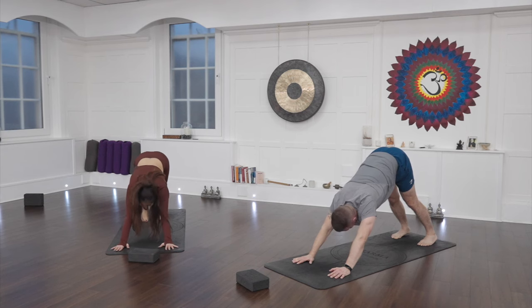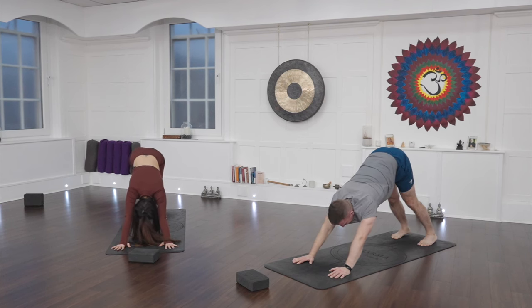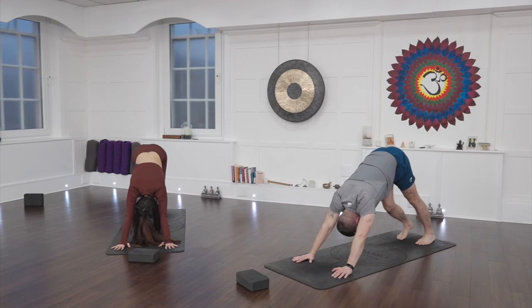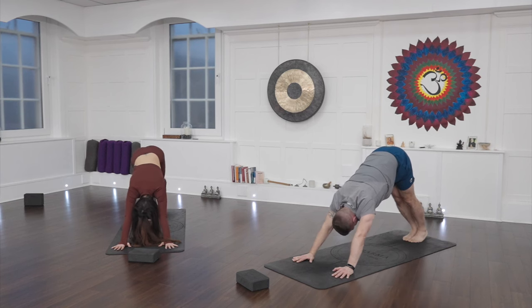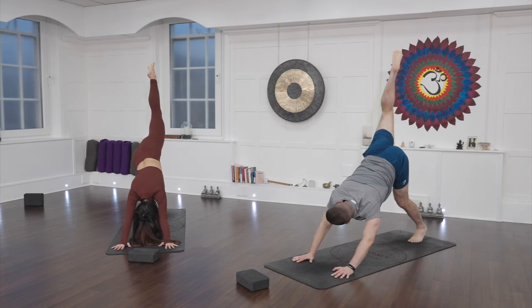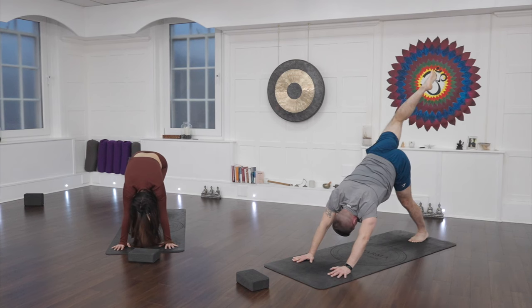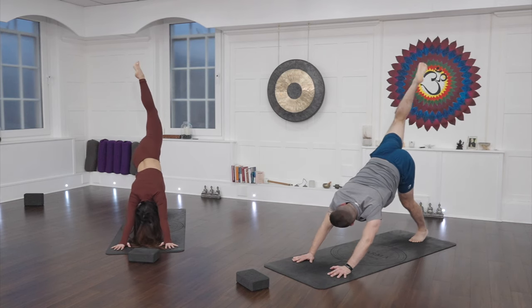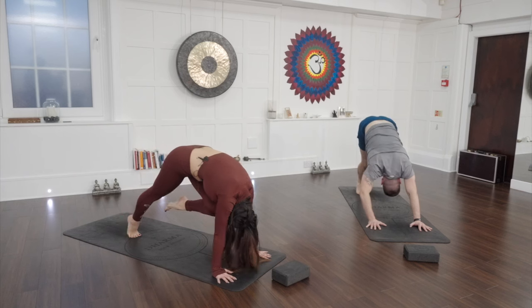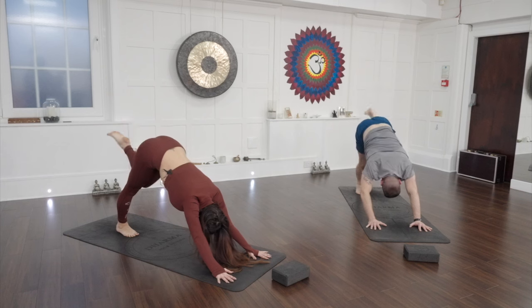Push the body through cobra pose, elbows in. Exhale, downward facing dog. For anyone following at home, if you need to take a child's pose at this point, please feel free — whenever you need one, take it. Feel the different sides — does the right leg feel a little bit longer than the left now? Bring the toes to touch, inhale left leg to the sky. Push into your left hand more than your right. As you exhale, tap the knee to the nose, round the top of the back like an angry cat. Inhale leg to sky, exhale knee to nose — one more time, and now hold here.